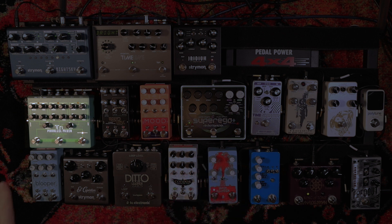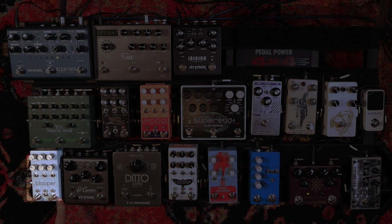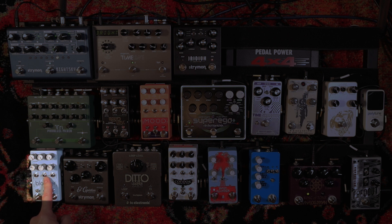Loop A on the Tri-Parallel Mixer goes into the Blooper. That's a pedal people have done exhaustive demos on, so I won't repeat that stuff here. Basically, I'll take all the sounds I'm creating earlier on and feed them into the Blooper, then begin to manipulate them with the modifiers on there. I will say I've been very lazy about this pedal — it has an additive mode that's very powerful and does this cool stuff, and I've barely ever used it. One of my goals going forward is to get better with it and start using the additive mode.